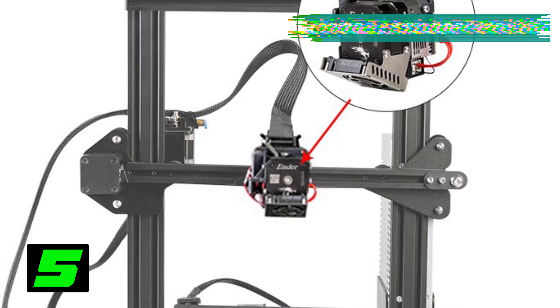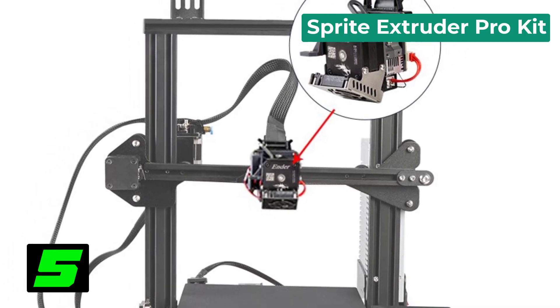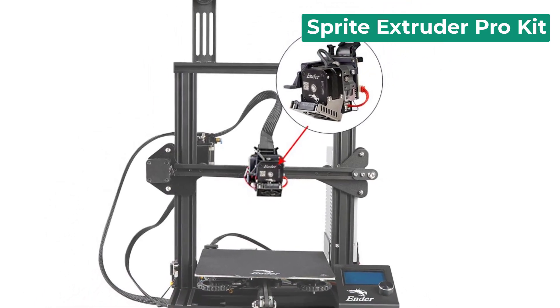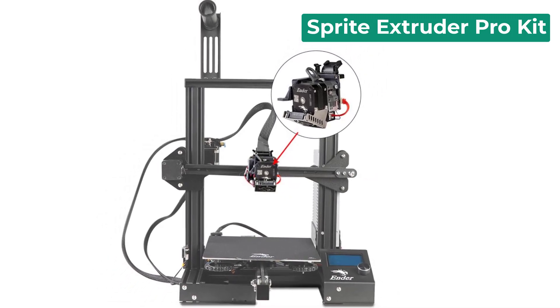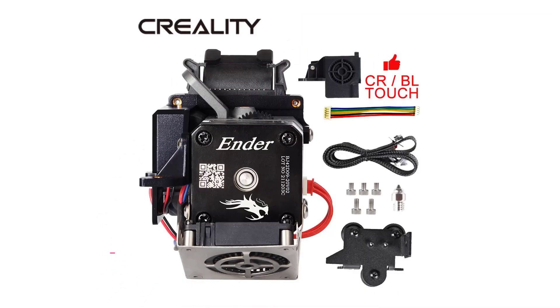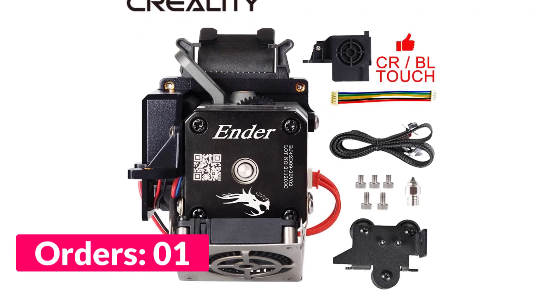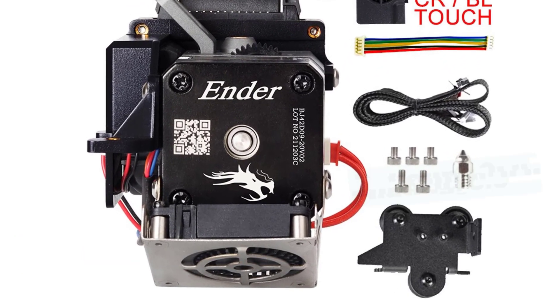Number five on our list is the Sprite Extruder Pro. Specifications: brand name Creality, gear 3.5 to 1 gear ratio, usage 3D printer part accessories, color black, drive double gear drive, rated voltage 1.4 volts DC, rated current 0.8 amps, withdrawal distance max three millimeters, material all-metal.